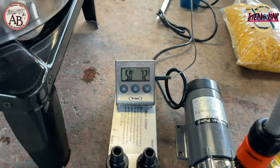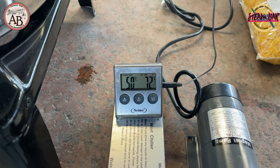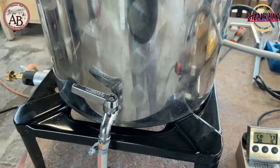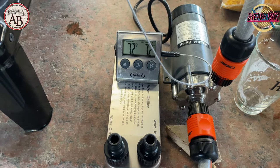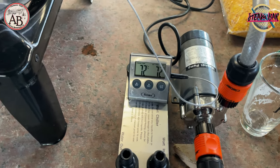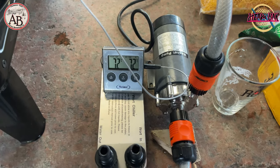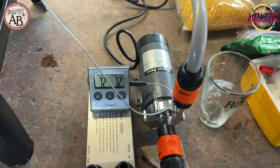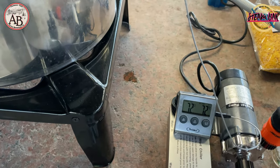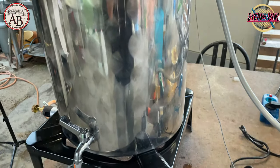We expect our temperature to rise to 70 degrees, then we will add the grain we previously milled. We are at 72 degrees, so now we will put the grain into the water. I aim for 72°C because after the incorporation of the grain, the temperature will drop a few degrees and we can remain around 67-68°C, which is the necessary temperature for the mashing. This will be a single-step mash.